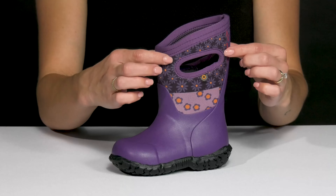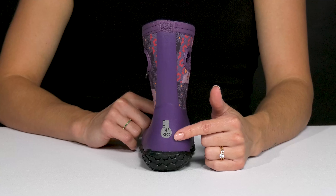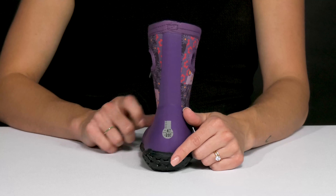That algae-based EVA footbed in there is also nice to keep your feet dry and keep them from getting stinky. Plus these are going to keep your kiddos' feet not only dry but warm, all the way down to negative four degrees Fahrenheit.